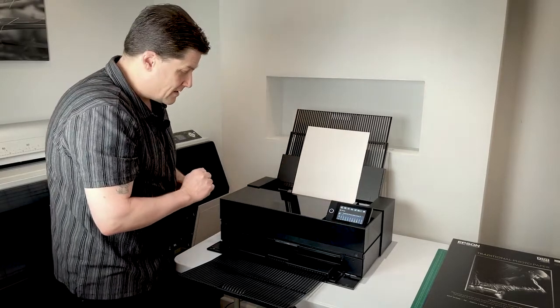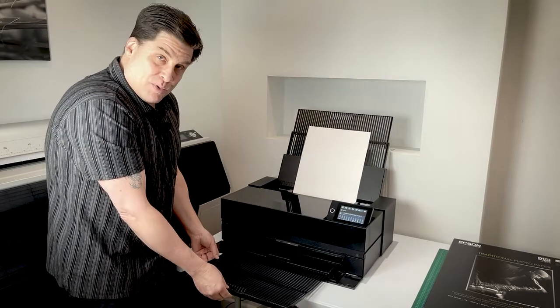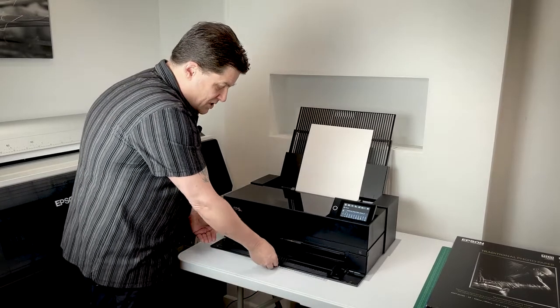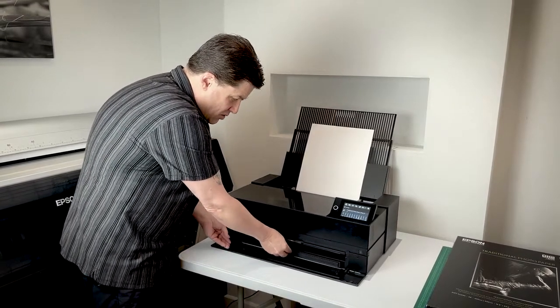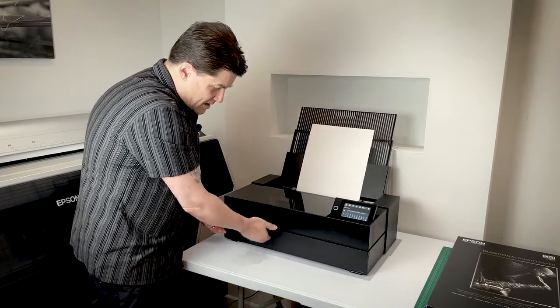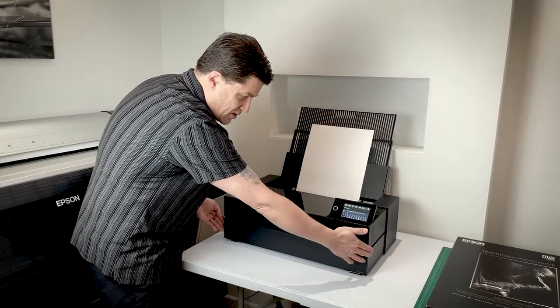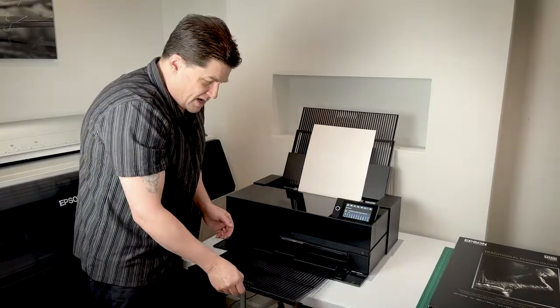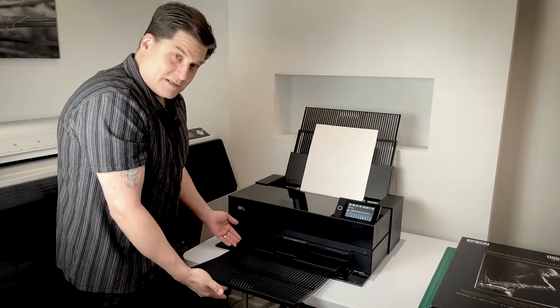This is the main control panel and it's a touch screen, so it's really easy to use — we'll look more closely at that in a second. This is the output tray — I've got it fully extended. As I push it in, this whole assembly goes behind the front cover. This is what it looks like when it's all closed.